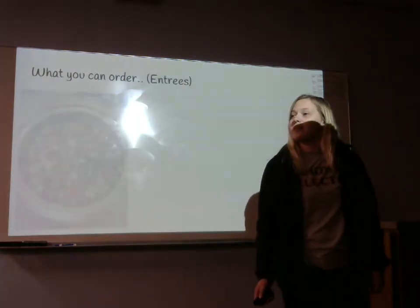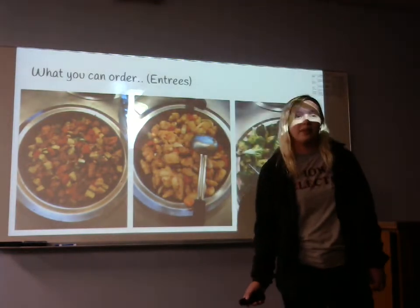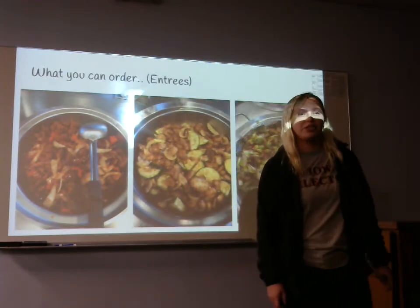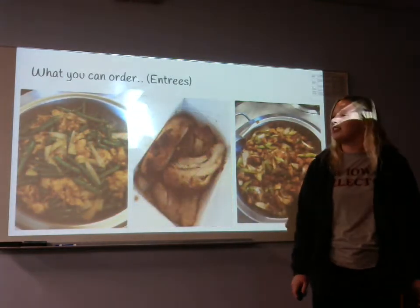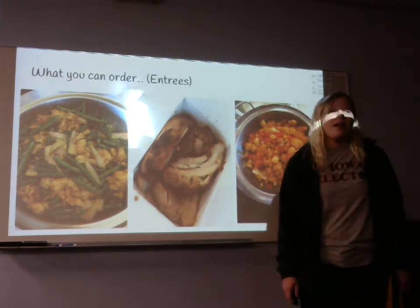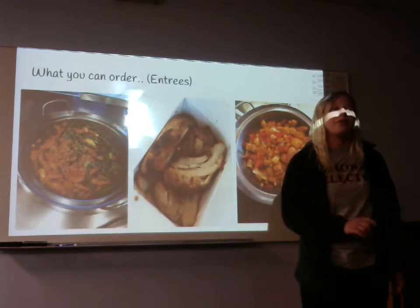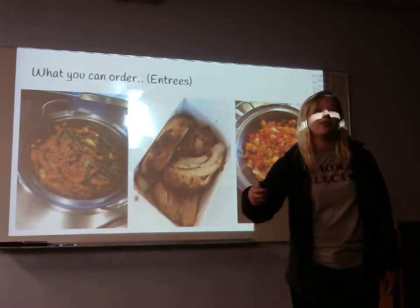For our entrees we have kung pao chicken, sweet fire, broccoli beef, Beijing beef, mushroom chicken, black pepper chicken, string bean chicken, teriyaki chicken, and sweet and sour chicken. Every three months we get a new entree, but this month we have two — our honey sesame chicken, which lasts around three months because of Chinese New Year.